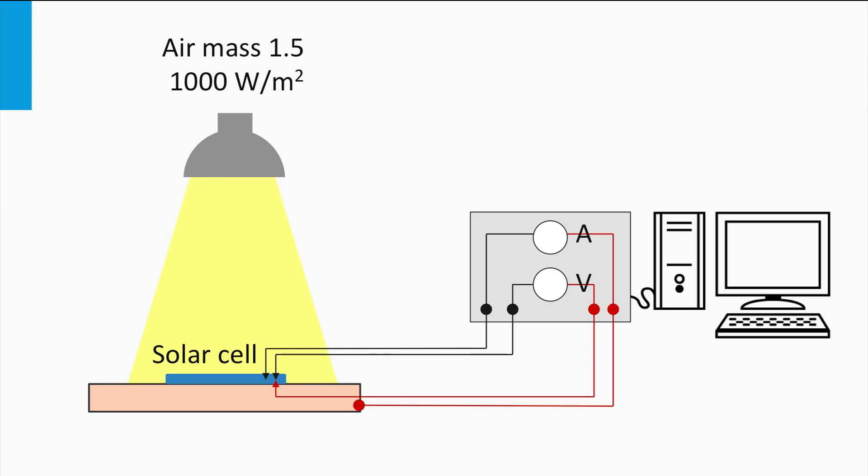Secondly, the setup has a voltage source which applies a varying voltage over the solar cell or solar panel. An ampere meter measures the current generated by the solar device at every voltage. Finally, a temperature controlled substrate guarantees that the solar cell is at the required standard temperature of 25 degrees Celsius.